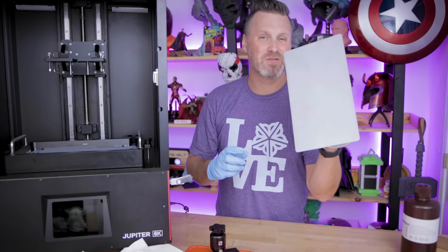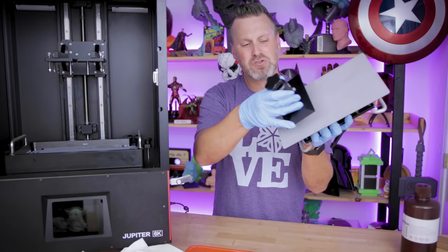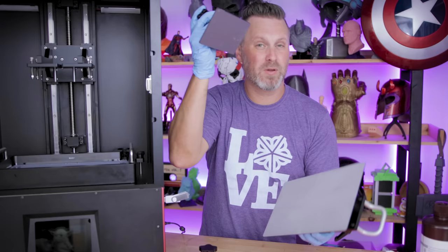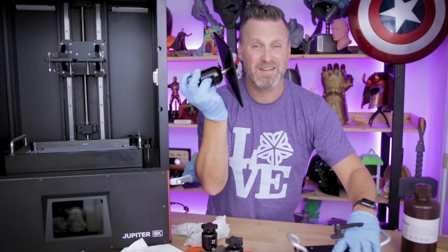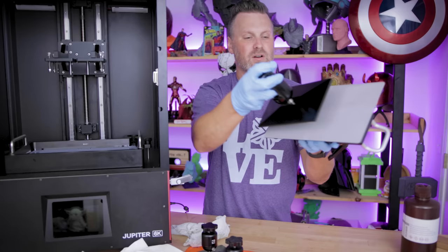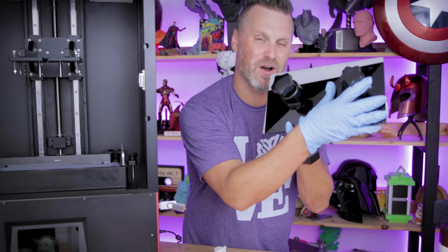While I have the Jupiter build plate out, let's take a look at a comparison between the other Mars printers. Here's the standard Mars build plate — same as the Mars 2. It is a good bit larger, about three and a half times larger give or take. Here's the Mars 3 build plate, which is a good bit larger than the standard Mars build plate, and still the Jupiter is obviously drastically larger — probably a solid three times larger than the Mars 3. And here is the Elgoo Saturn build plate, currently the largest Elgoo resin 3D printer you can buy. You can get a quick comparison of just how much larger the Jupiter build plate is compared to the Saturn — you could fit the Saturn and the Mars 3 on one of these build plates.